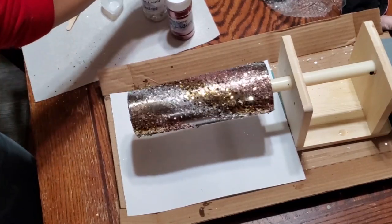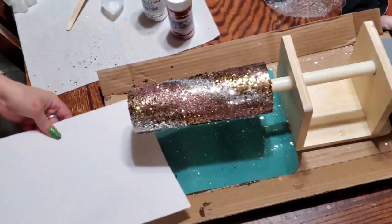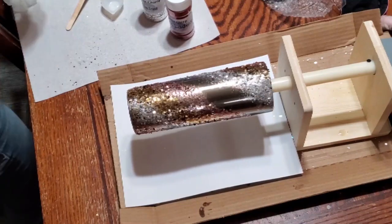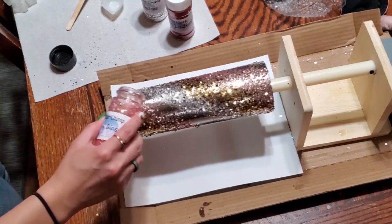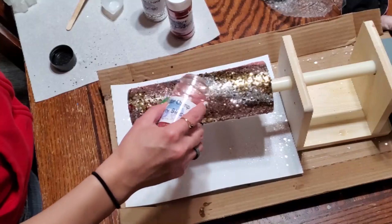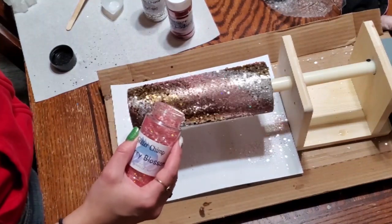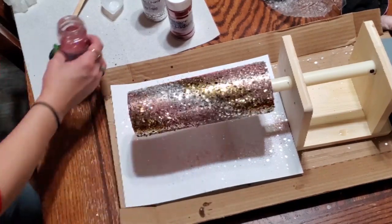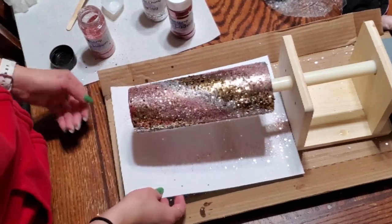Some people get really picky and get a whole new piece of paper every time because you can end up with stray glitter pieces flying through and getting into your other colors — so just be aware of that. Now I'm shifting to Cherry Blossom, which is still a chunky glitter. It is a thicker glitter as well — kind of a little bit see-through in some parts, a little transparent, but still a pretty pink nonetheless.